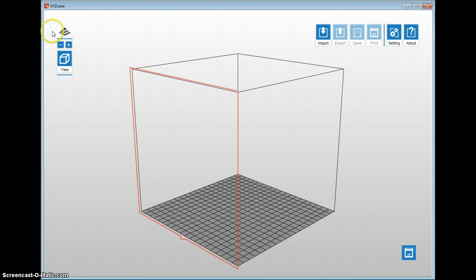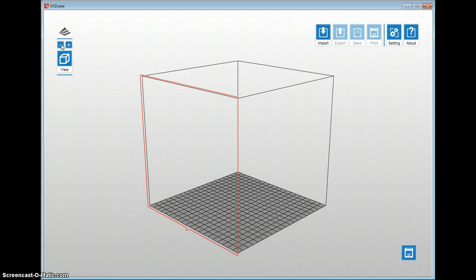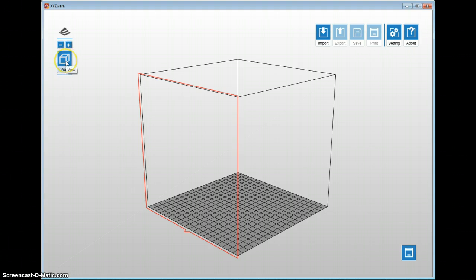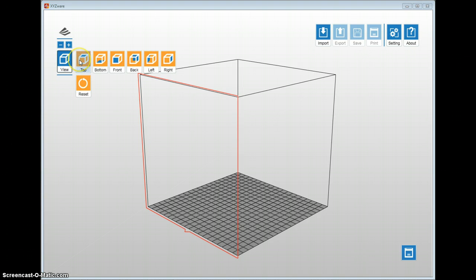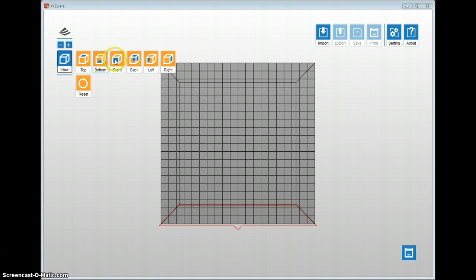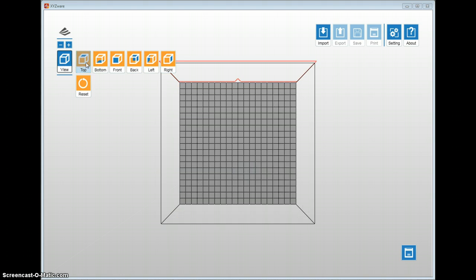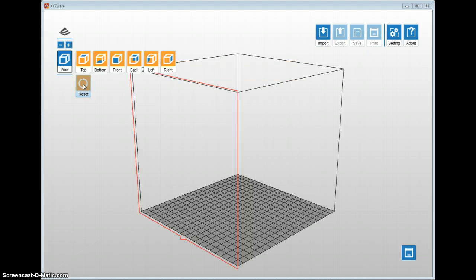We'll start in the upper left-hand corner with some of the buttons. There is a minus and a plus button — the minus zooms away and the plus zooms in. There is a view button you can click that gives you different views: top, bottom, front, back, left, and right. This is really nice if you have to move a model around in space. I typically look at the top view when moving stuff around to make sure there's no clashing occurring in the models. You can also press the reset button to bring you back into the standard default orthogonal mode.